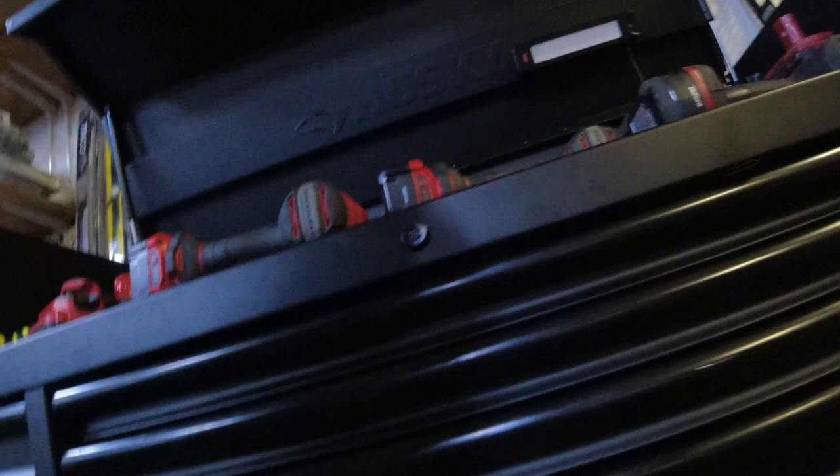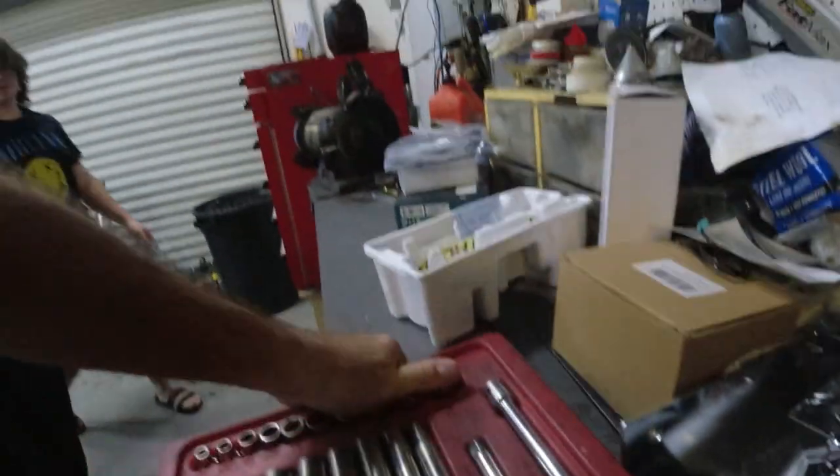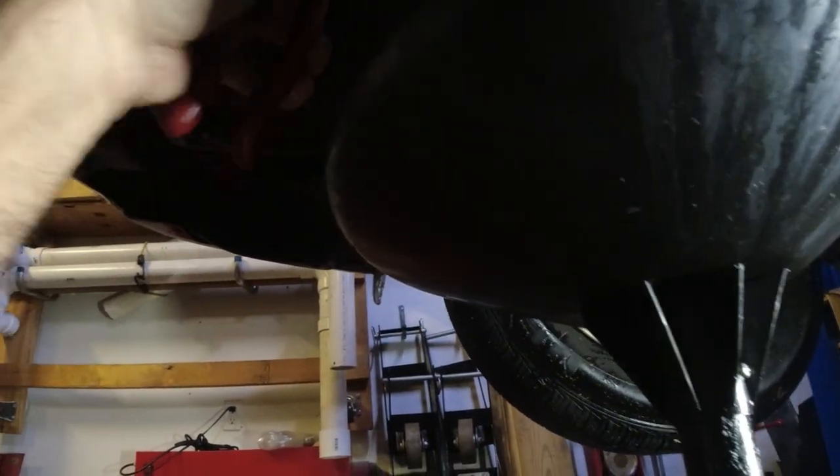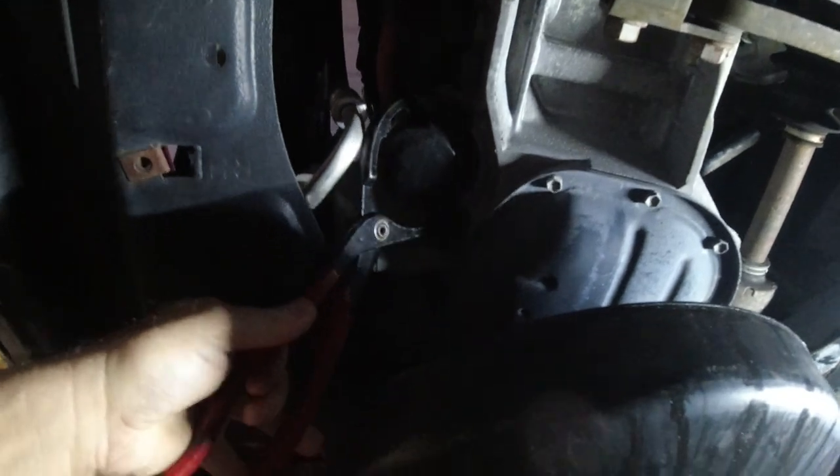I'll grab this here. Take that and put it on the tray over there. Then you'll probably need this - it's a very small oil filter. We'll see if we can get it with this thing; this might be too big, let's see what happens.